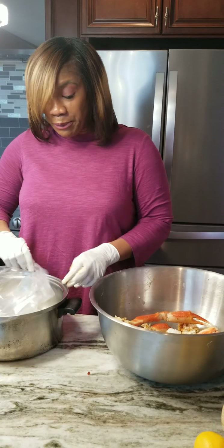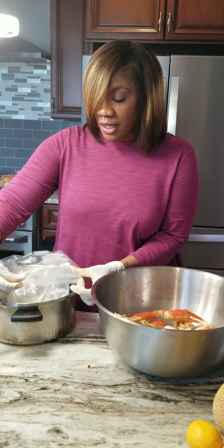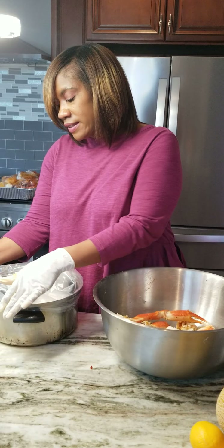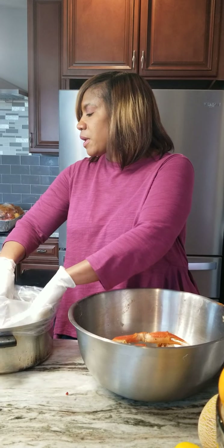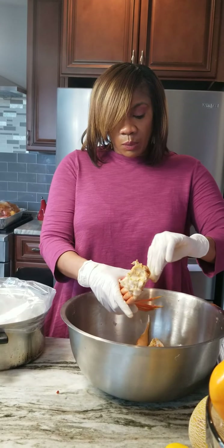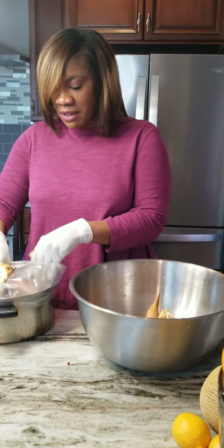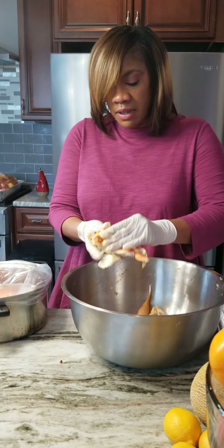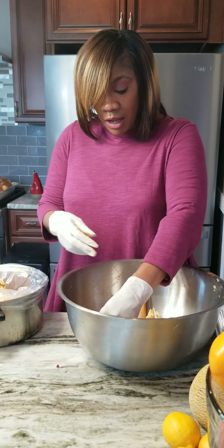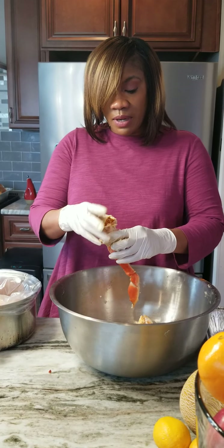Of course, I totally forgot to add in some sausage. What I do with my sausage — because I'm not a big sausage person — is I like to brown it first. A friend suggested that to me because I didn't really like sausage in my crab boil. So put some sausage on the stove, just brown it some, and then put it in.